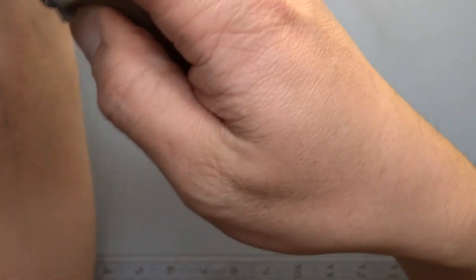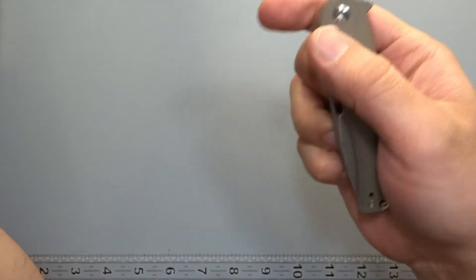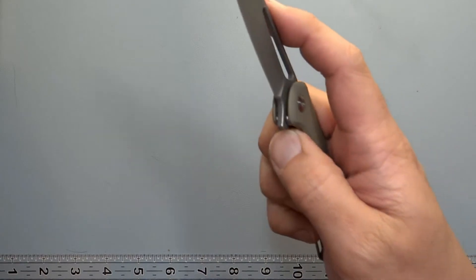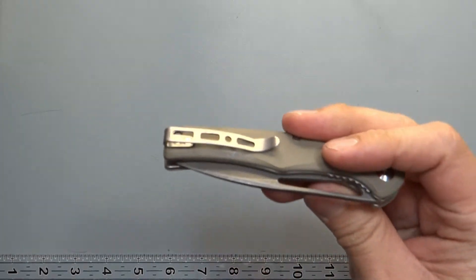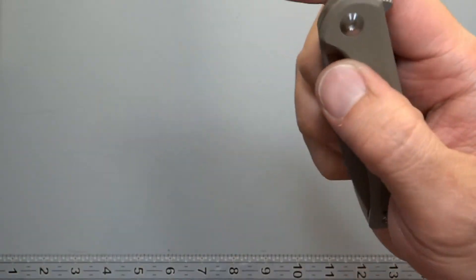So you have the flipper deployment side — you have the light switch style for it, middle finger, and you can do thumb as well. No inertia though — you're not going to do that, you're going to hurt yourself. That's what you're going to have for the deployment on this knife.